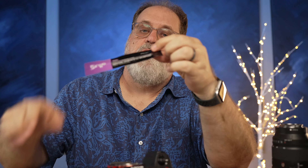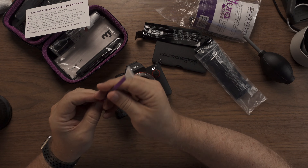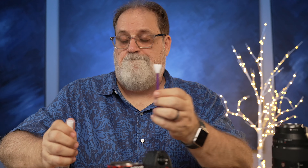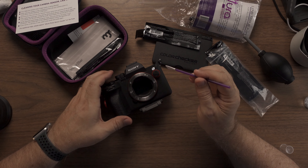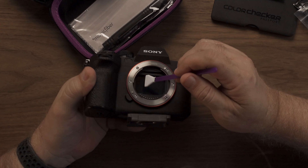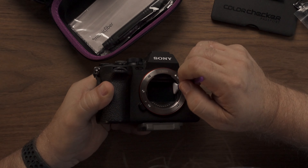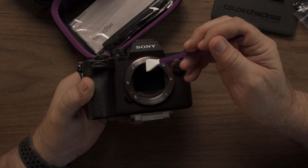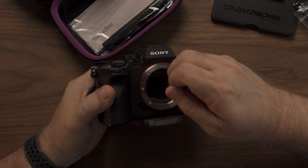It comes with these little swabs. It says to spray this one to two times. And now we brush it across very lightly in one direction only. Then you turn it over to the other side, and to the other side. I think that was it — let's see how we did.